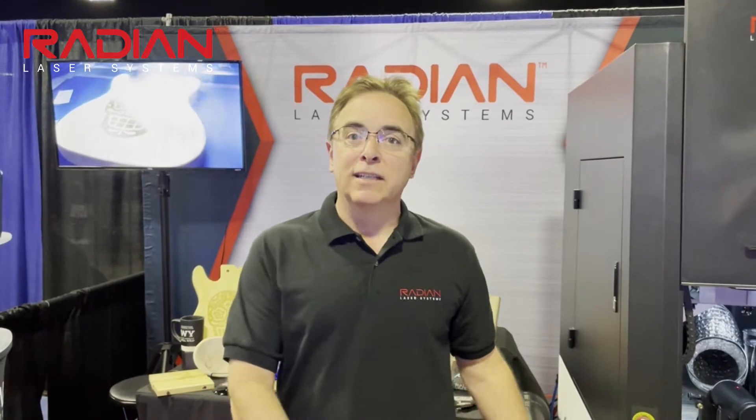Hi, I'm Tom with Radian Laser Systems and I'm here at the Grappics Pro Expo getting ready to demonstrate our latest 3D CO2 Galvo-based laser system.